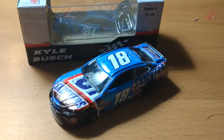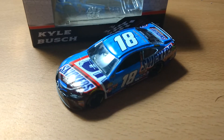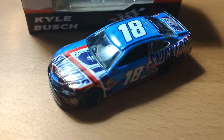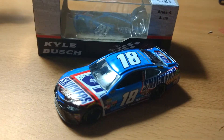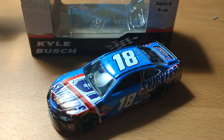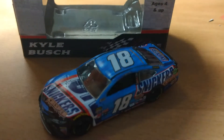Racecarboy93 here for another diecast review, this time on Kyle Busch's 18 Snickers Crisper car from the 2017 Monster Energy Cup Series. These cars are only at Fanatics right now. They should be coming out in the next week or so to your local diecast dealers, because Fanatics always gets a head start on all the products.